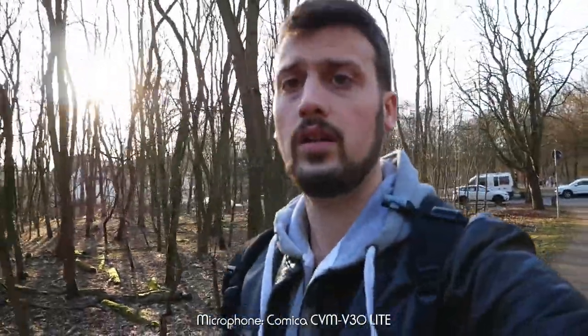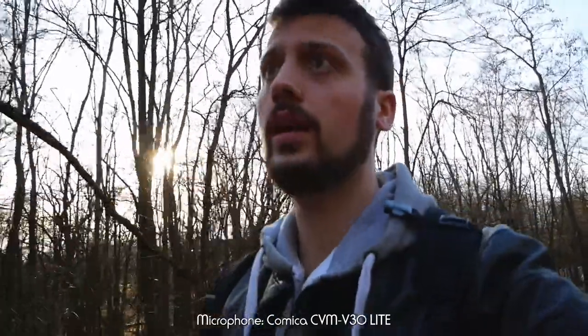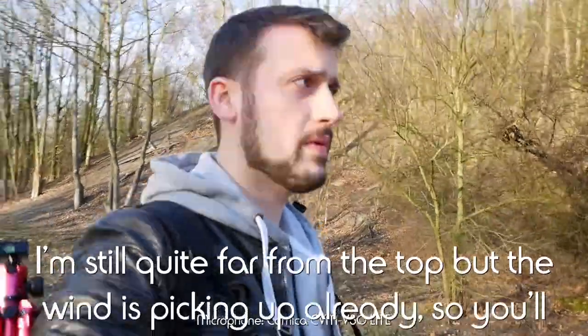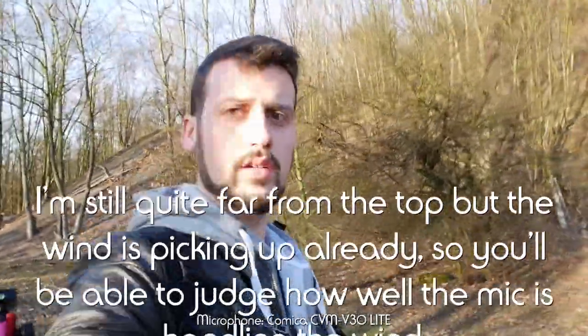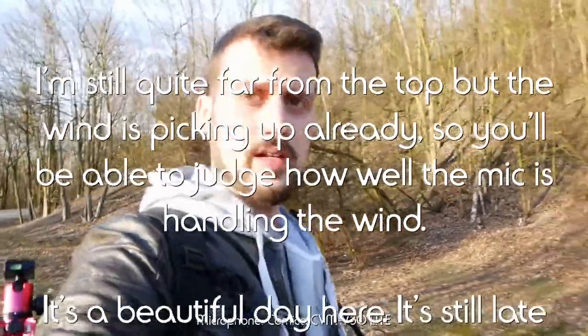I'm now outside at the bottom of the biggest mountain in my hometown — it's man-made, but still a mountain. I chose to come here because I want to check how well the mic handles the wind. I'll see you along the way and at the top. I'm still quite far from the top, but the wind is already picking up a bit, so you'll be able to judge how well the mic handles it.